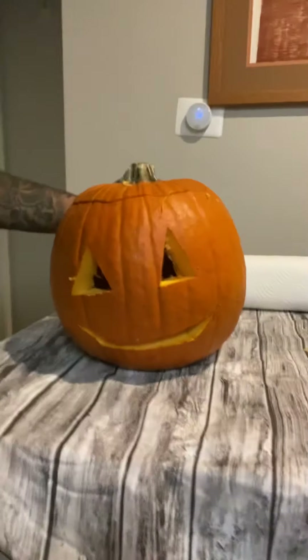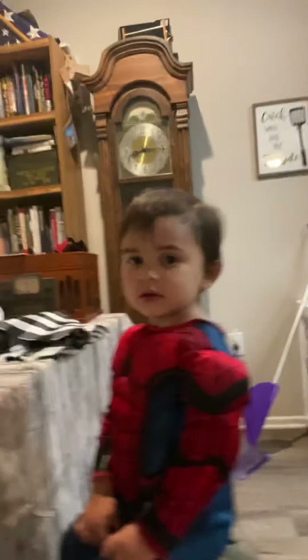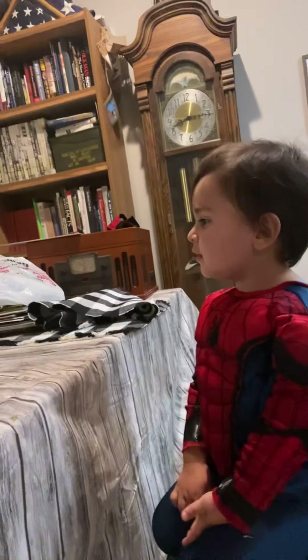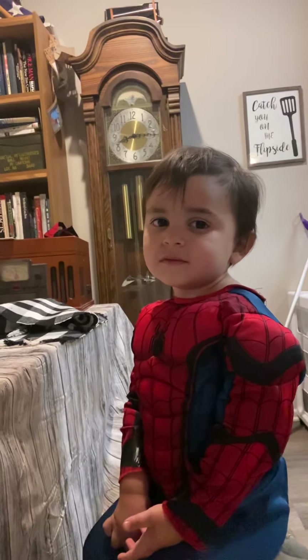Look, you did it. You did it. Good job. Say, I did it. I did it, I carved a pumpkin. I want to watch TV.